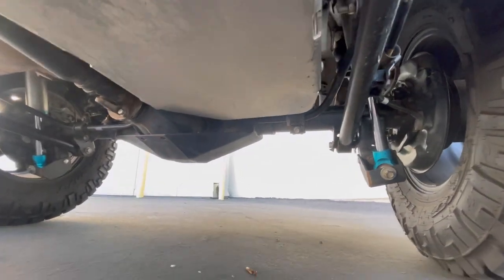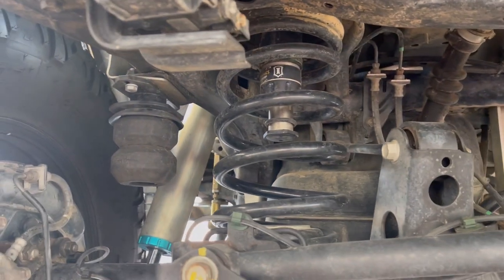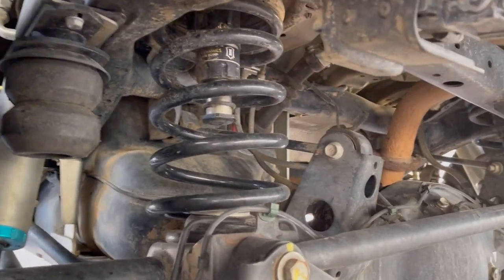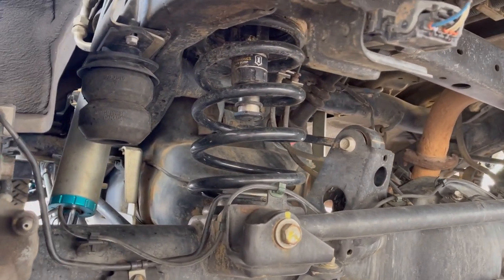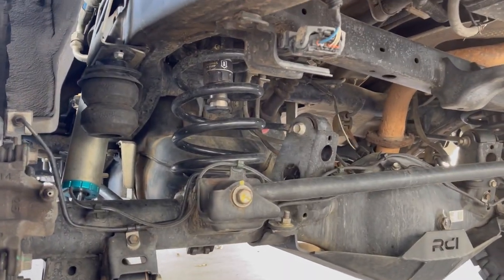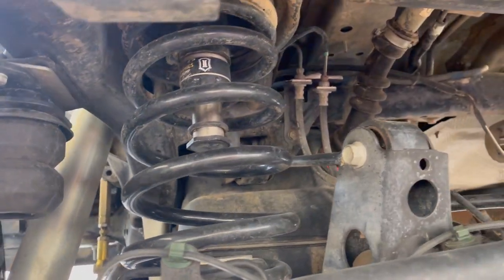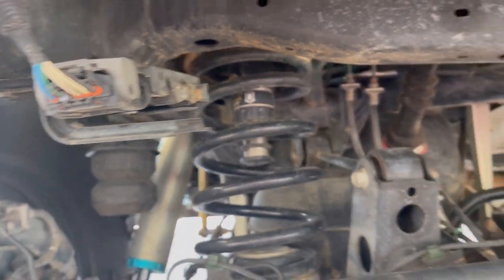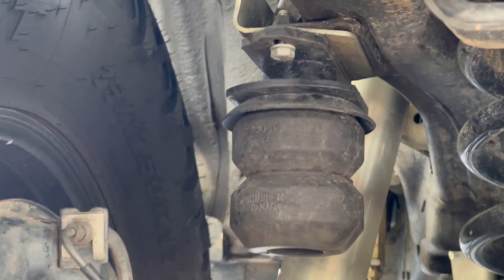Going to the back here. First you're going to notice my 3-inch Icon rear springs. I actually upgraded to the 3-inch — my setup originally came with the 2-inch Icons. After doing some research and a little bit of testing off-road, I decided to go ahead and go with the 3-inch. I immediately noticed the difference, especially in ride quality off-road. These springs can handle the extra weight, so when I did get the rear bumper, I knew I was already set up for that.